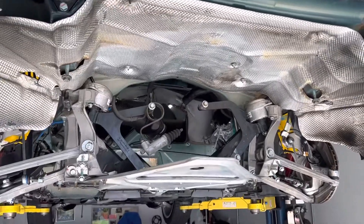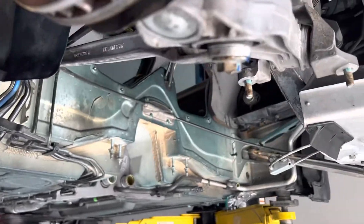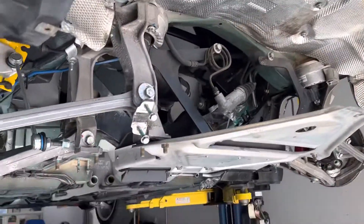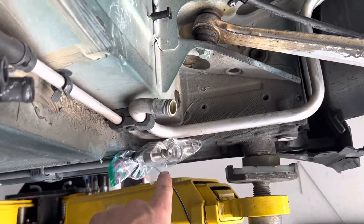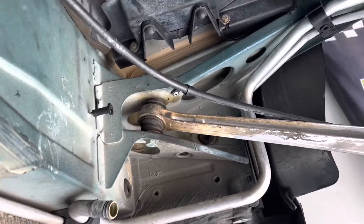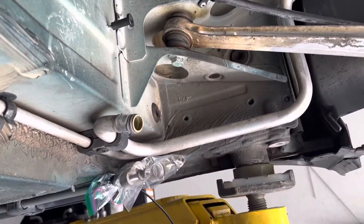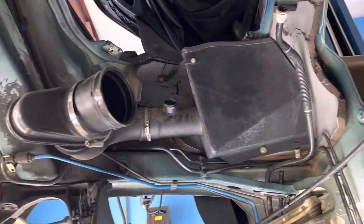Some people spend their July 4th shooting off fireworks — around here we pull engines out of cars. I did cheat a little bit though because I do have an AC machine. I ended up leaving the compressor on the motor. Everybody in the DIY world talks about how you have to take the compressor off while it's in the car — yeah, no thanks. I just evacuated it and I can use that stuff in the future.